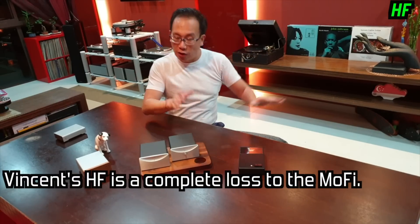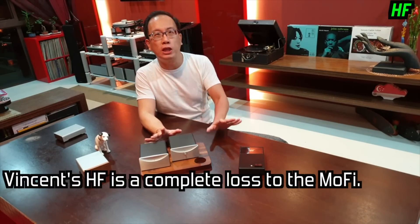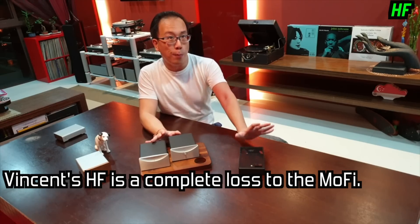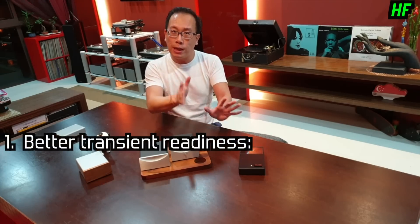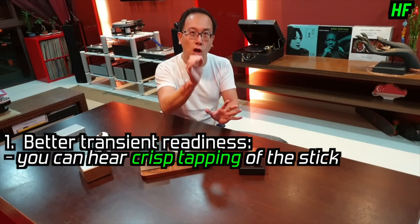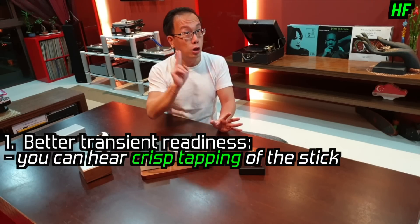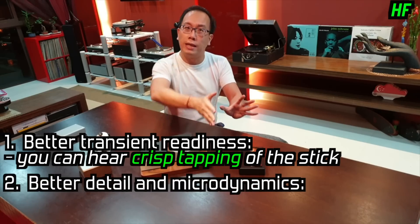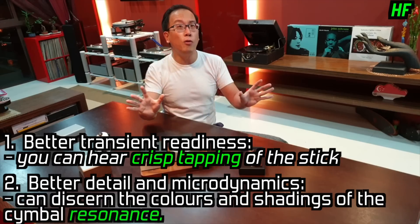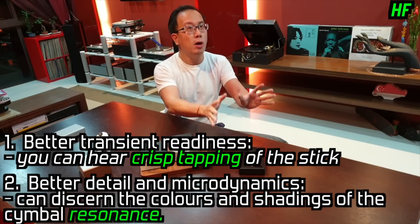The Vincent's high frequency performance is no match for the MoFi — a complete loss to the MoFi. With the MoFi: one, there is better transient readiness as you can hear the crisp tapping of the stick on metal; two, there is better dynamics and micro-dynamics as you can hear the clearer, more colourful shadings of the cymbal resonance.